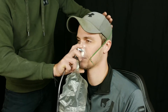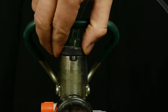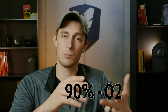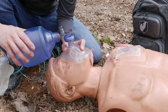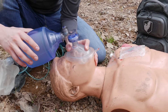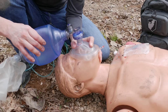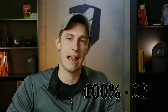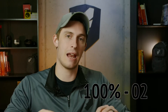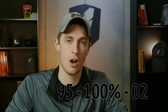A non-rebreather is our second route — a face mask that goes over the patient. We can set this at 15 liters a minute and deliver around 90% oxygen. The last would be a BVM, or bag valve mask. This is when we are actually ventilating for the patient, set at 15 liters a minute on supplemental oxygen, delivering somewhere close to 95 to 100% oxygen.